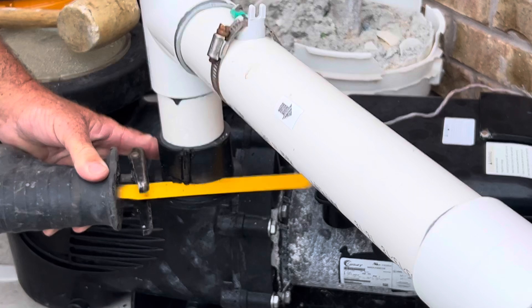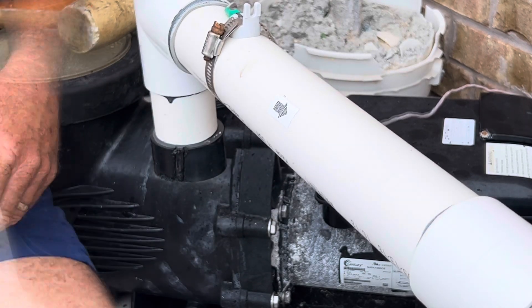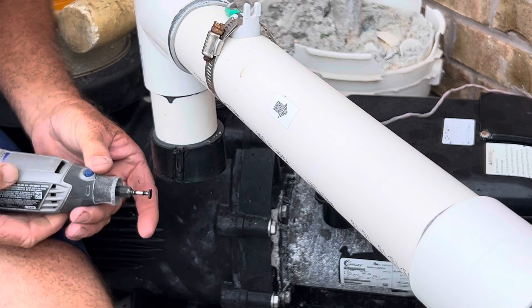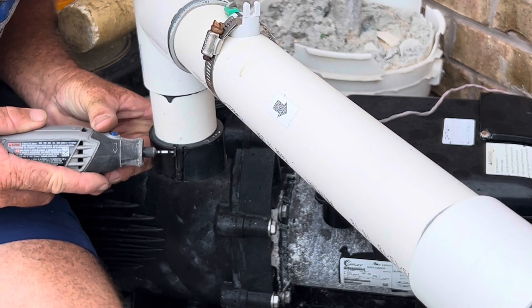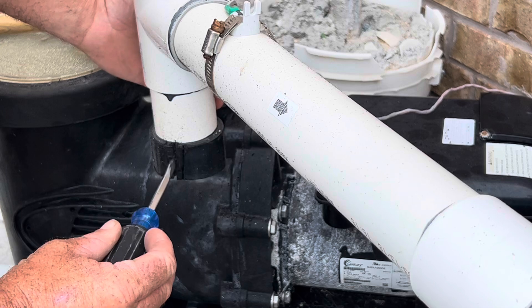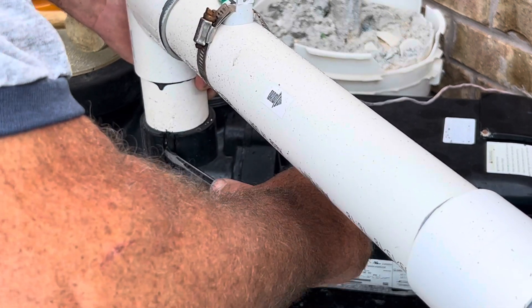Now we're going to work on the back fitting — a little more difficult just because it's loose and kind of hanging in the air. We'll do the same thing: cut off the bottom end of it, get the dremel tool, put a notch in it, get a screwdriver in there and pry on it to get it to break loose.